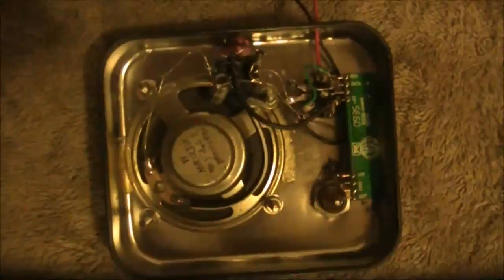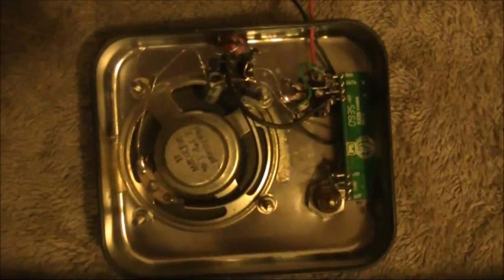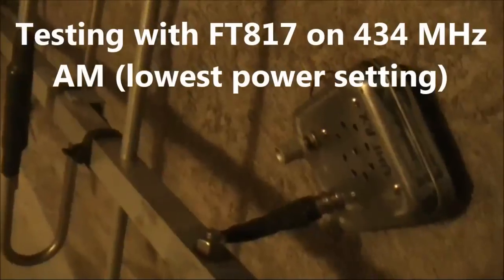This is it inside: the speaker to the left, the receiver module to the right, and at the top of the picture the LM386 audio amplifier, built dead-bug style.